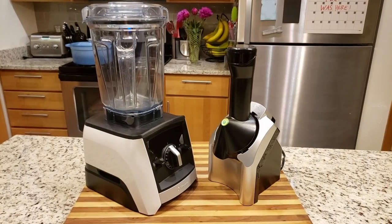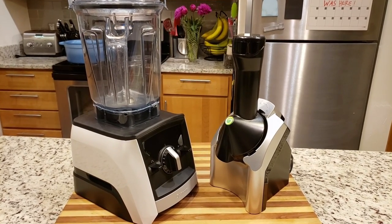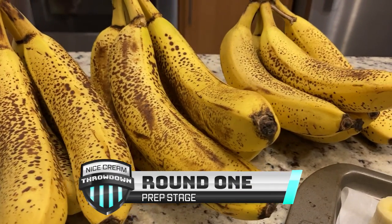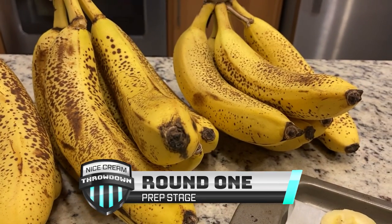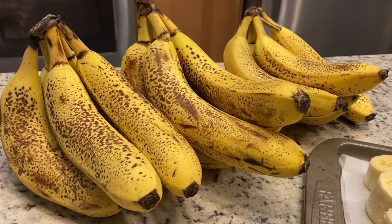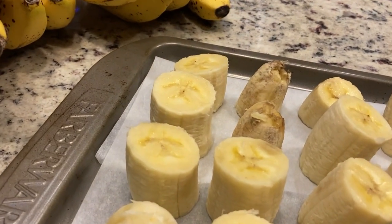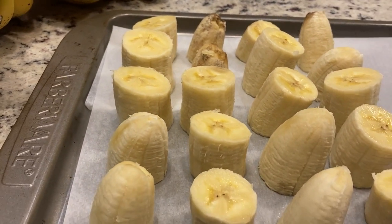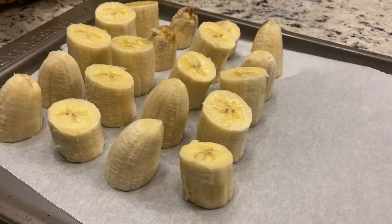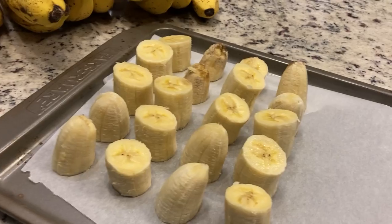These two going head to head is sure to be an epic match. We're going to need a lot of bananas. Once they were nice and ripe, they were cut into pieces and frozen in a single layer on parchment paper. The bananas must be frozen overnight, and then they could be used for ice cream or moved into storage bags for later. To make this a level playing field, we are only using one ingredient for both machines: bananas. All of these bananas went through the same quality check and were thawed for precisely seven minutes, as suggested by the Yonanas Official Instruction Book.